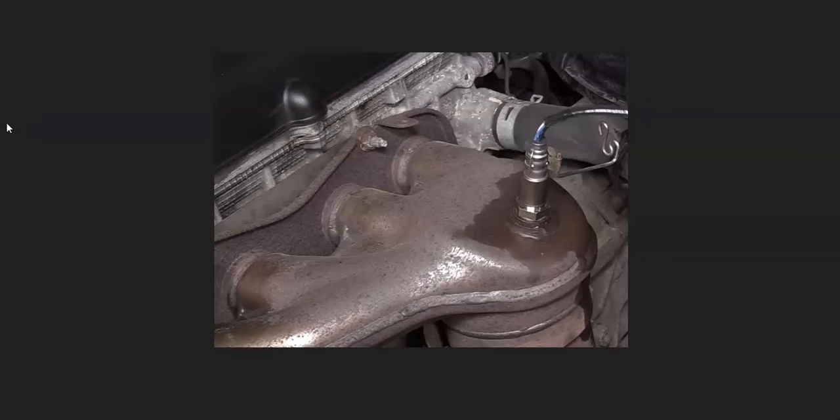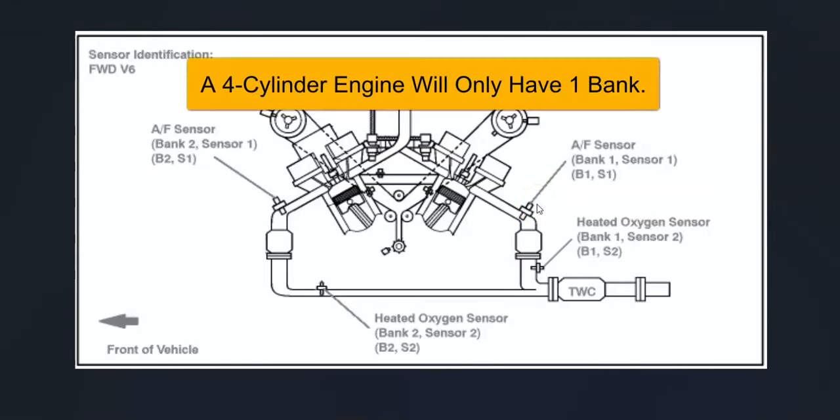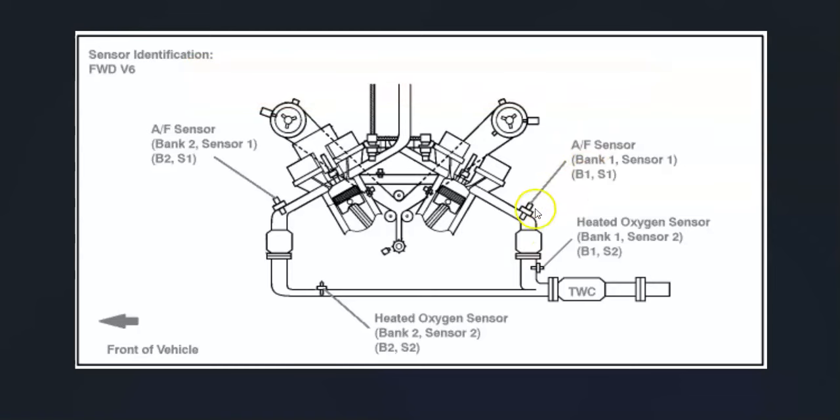The first thing to do when you get this code is go locate the bank one sensor one oxygen sensor. There can be some differences depending on engine type and manufacturer. Bank one is always the side of the engine with the number one cylinder — find the number one cylinder and that's bank one. Sensor one is going to be the first sensor going down on that side. It's always a good idea to get a diagram of where the oxygen sensors are located on your particular vehicle.